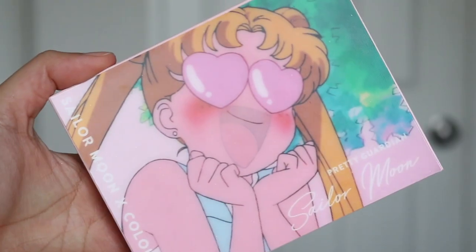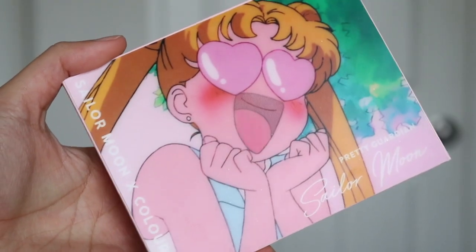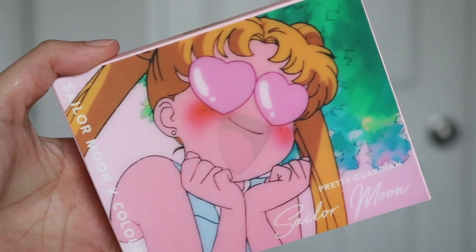The first item I want to talk about is the eyeshadow palette — the Pretty Guardian Sailor Moon pressed powder palette. The packaging is just iconic and so unique. This flip thing reminds me of my childhood. If you had stationery or stickers that did this flip, you were cool as a kid. I think the packaging is super unique, it stands out, and if you're a Sailor Moon fan, this would just hit you in the feels.